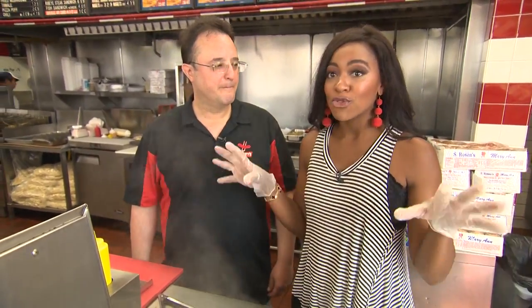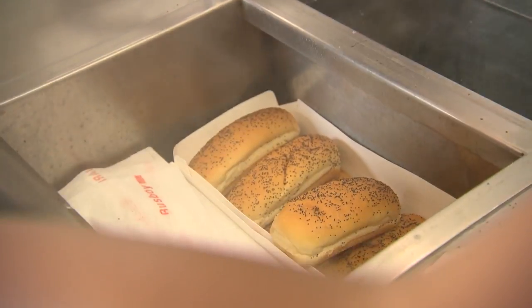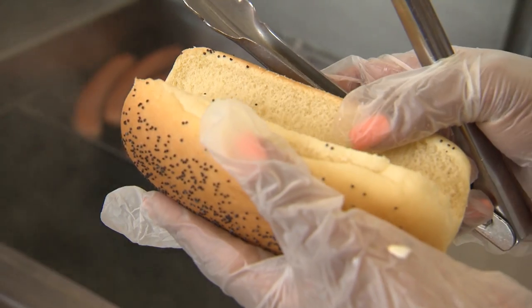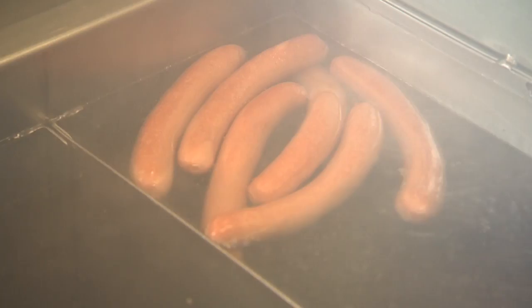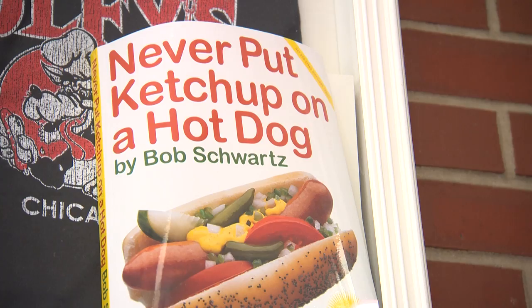We have been working with all these ingredients the entire episode, and now finally I get the chance to make the entire Chicago-style hot dog. It all starts with the Mary Ann poppy seed bun from Rosen's — it's the only way to have it. A nice steamed Vienna beef natural casing hot dog. Next up it's all about the mustard. No ketchup on hot dogs — not in Chicago.